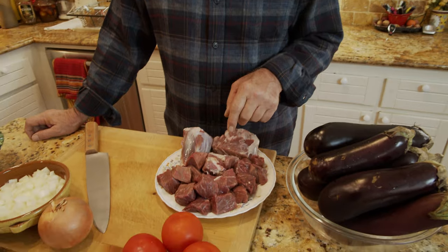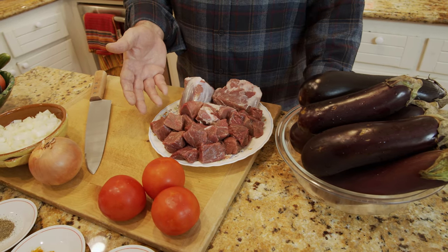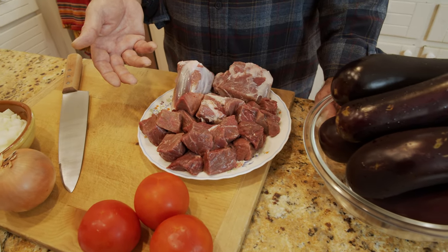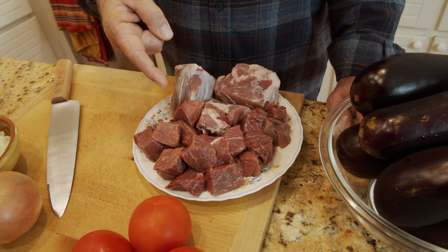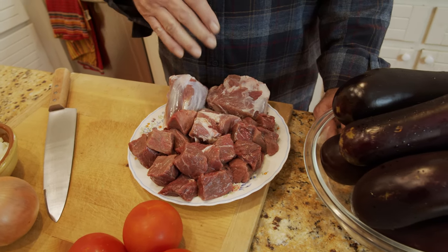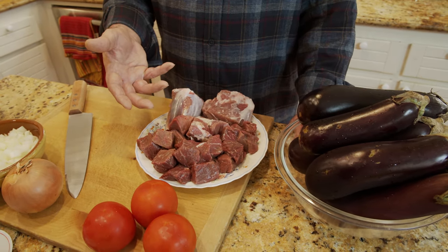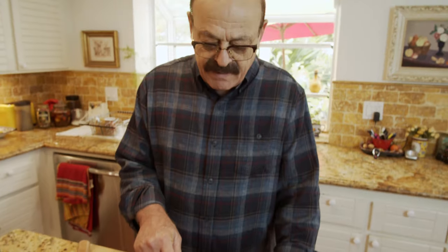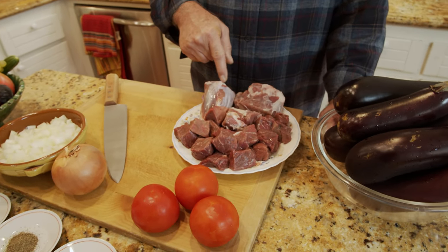To make eggplant stew we need some meat. You have a choice of lamb or beef, and having some bones is a plus because it gives you a much better taste. I use beef and some pieces of lamb shank. This is going to be for seven to eight people — 750 grams or one and a half pounds of beef and about three pieces of lamb shank.